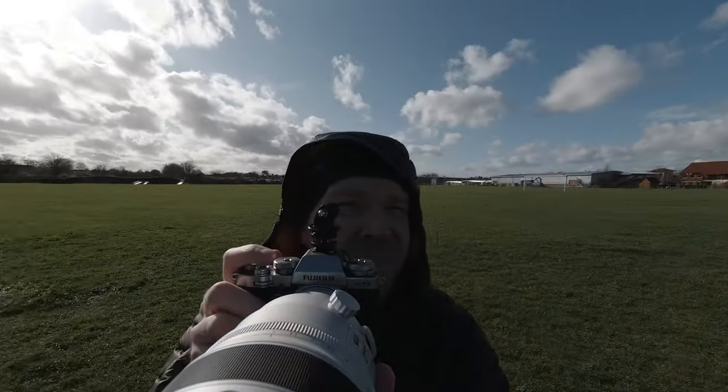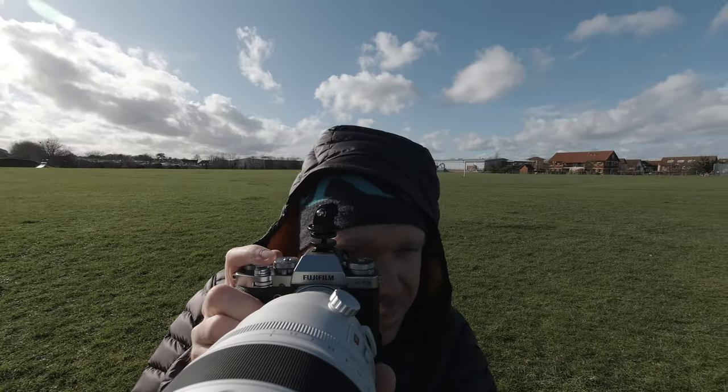The first bit of kit I want to show you is my stool. I use one of these tripod swivel stools — the swivel action is brilliant. It allows you to follow the game back and forth as it goes up and down the pitch, which is especially important if you're sitting on the sidelines. If you combine that with a monopod, especially with a longer lens, it's going to be a lot more stable and it means you're not going to be aching by the end of the game.